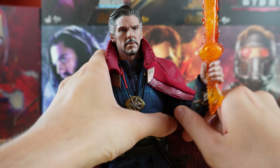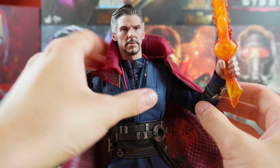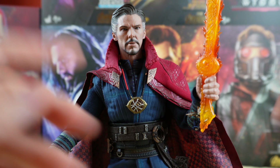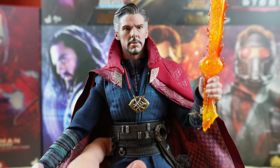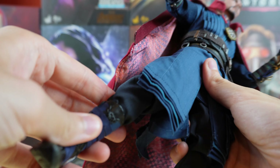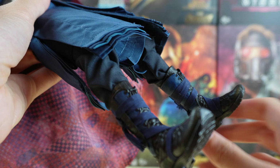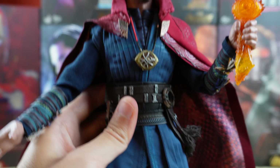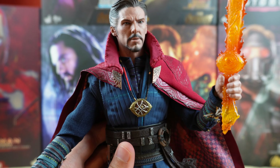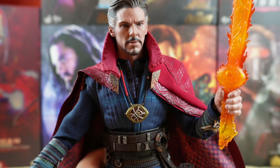Here's a pose with the Mystic Arts Saber effect — it really looks great on the figure. In terms of articulation it has a pretty good range. For this arm it's a little bit different because if you move it too much the cape will be detached, so it's more limited.